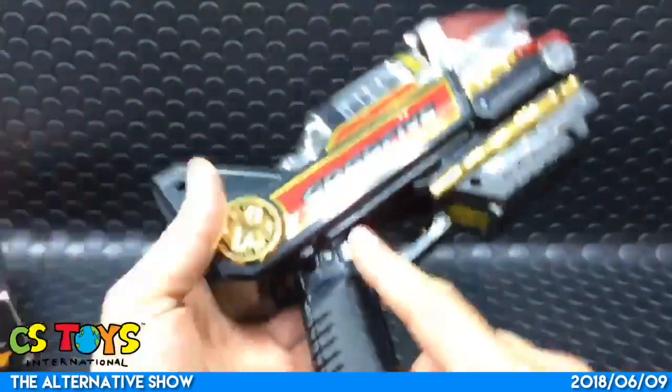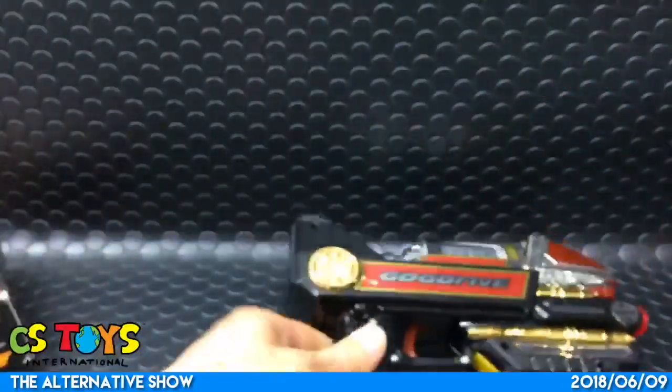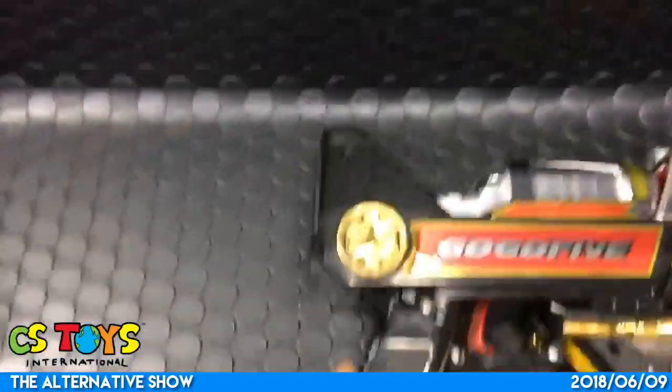I can see the trigger and battery power - we need to open it to get to the battery. Let's do it.